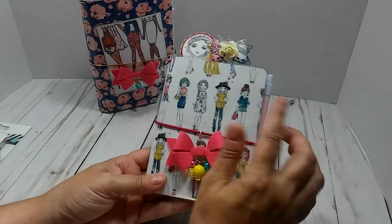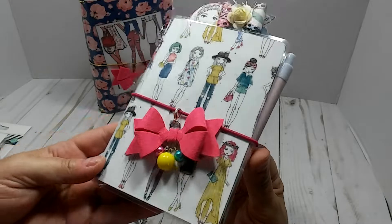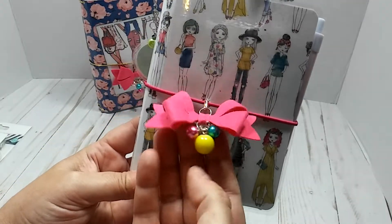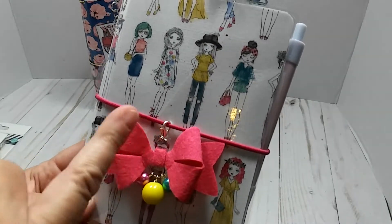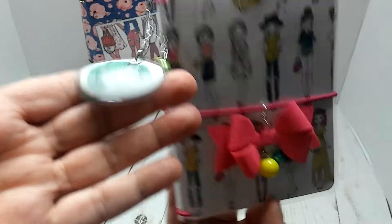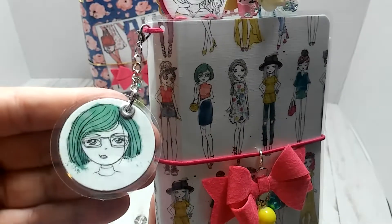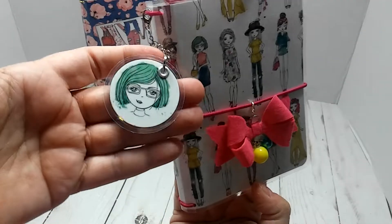I'll start off with this one. This is using the paper from Hobby Lobby, and I believe it was called the Watercolor Girls. It's been out for a minute, but not too long. I have this little bow that I made, and I just put these little beads on it. This bow I made out of felt. It does have a little lobster clasp that you can take off if you don't want it there. I was just fooling around with some scrap paper and I cut this little girl out with a circle, then laminated her, and cut her out again with a larger circle. I thought that was cute, so I put a little eyelet there and just put her on like a little dangle with a bead.